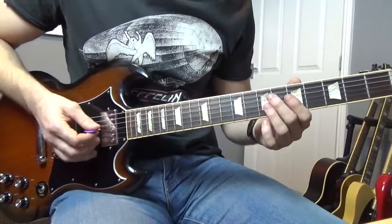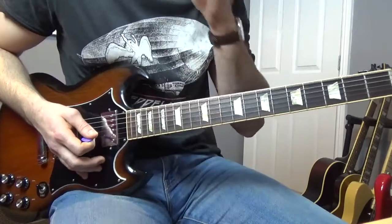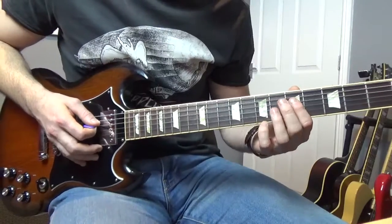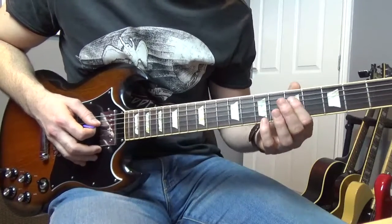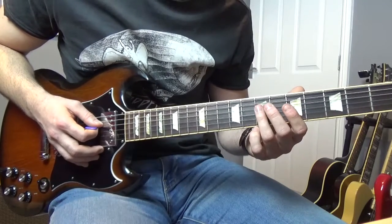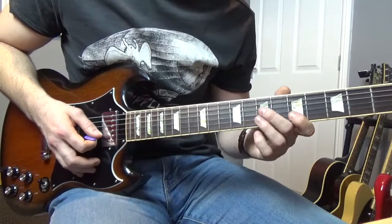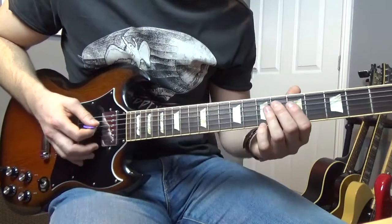The next little lick goes like this — we're kind of running down the A minor pentatonic scale again. We're starting on the fifth of the D, and when we hit that we're going to kind of release the pressure. Then go to the seventh of the D, do the same again on the G string, and then seventh to eighth on the B, to ten on the B, to thirteen on the B. So far we've got this.